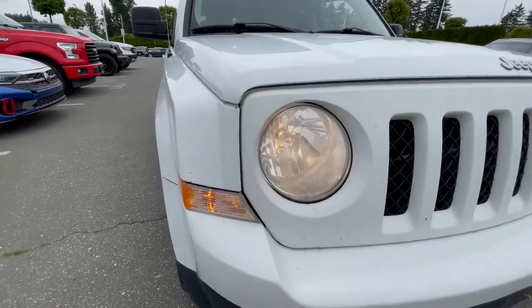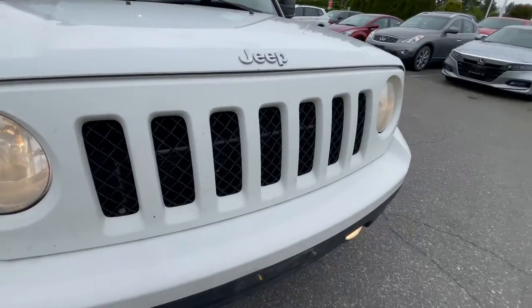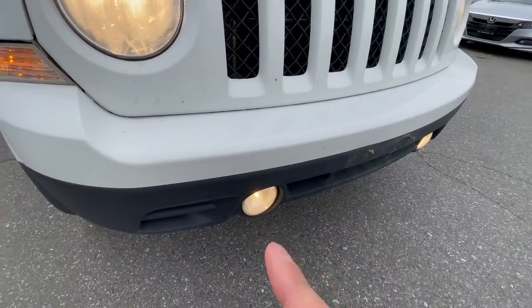Moving to the front end here, it is in white as you can tell. It does have some rock chips — being a pre-owned car, it is not going to be perfect, but I just want to let you know of all the minor damage here. You've got your headlights here — typical Jeep headlights — and also additional fog lights in the bottom.